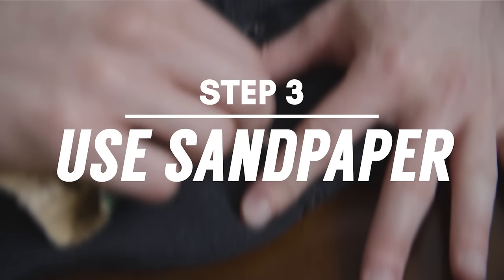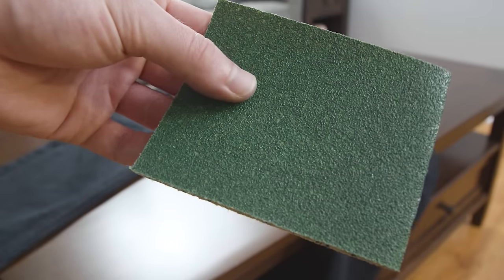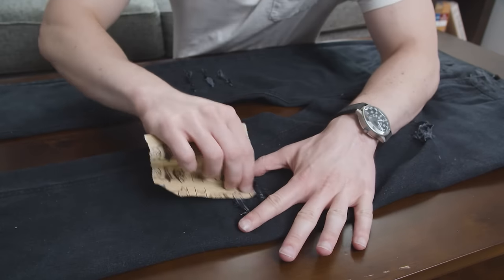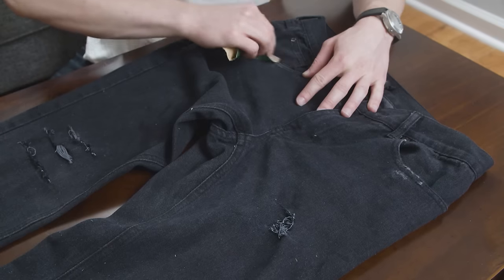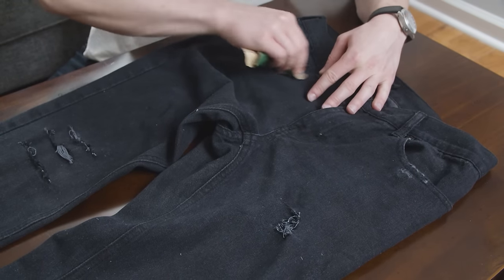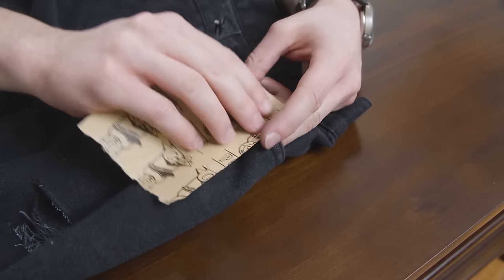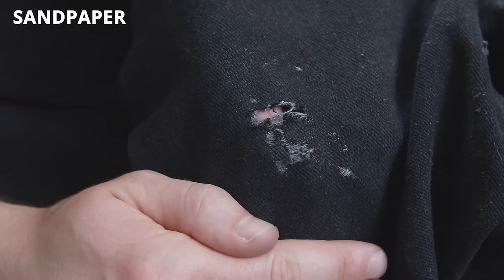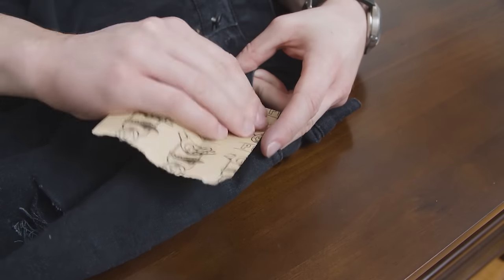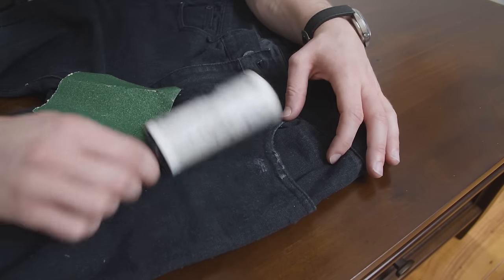The next step to weather your jeans is to use some good old fashioned sandpaper. I recommend using something rough like a 60 or 80 grit. Sand over the holes you created in the previous step — this roughens up the edges, making them appear more natural. Roughing up any raised areas that would also receive wear and tear, like the top edge of the pockets or the belt loops. Finally, with enough scraping you can create unique holes in the fabric different than the holes you made with your scissor or knife. Keep sanding until you are satisfied with the level of wear. The sandpaper will lift up quite a bit of fuzz — simply use a lint roller to remove it.